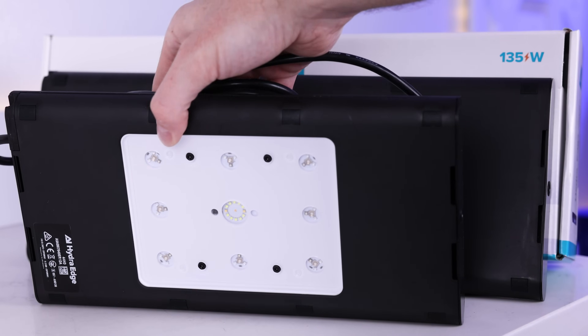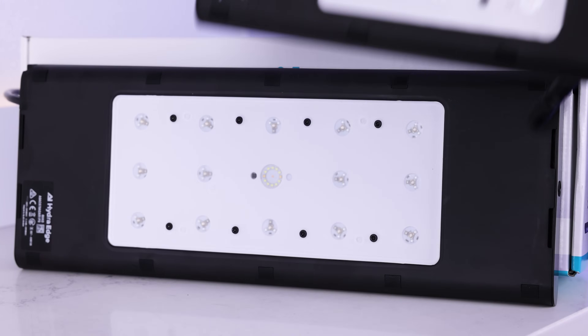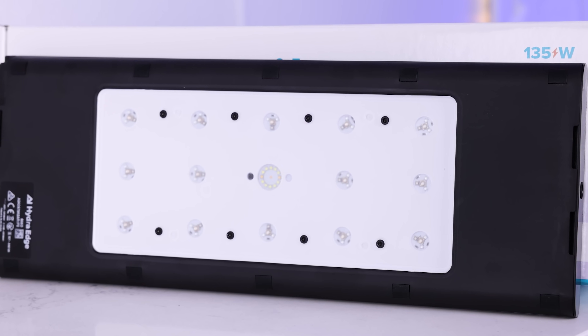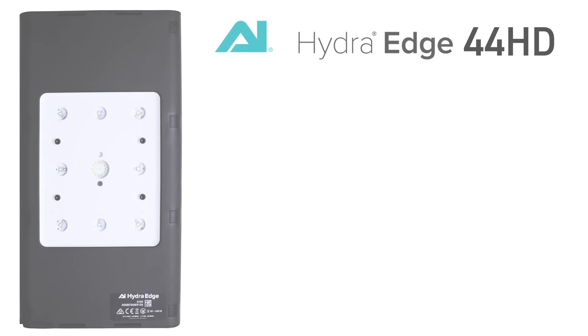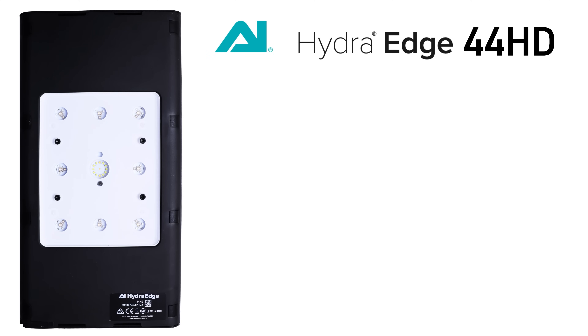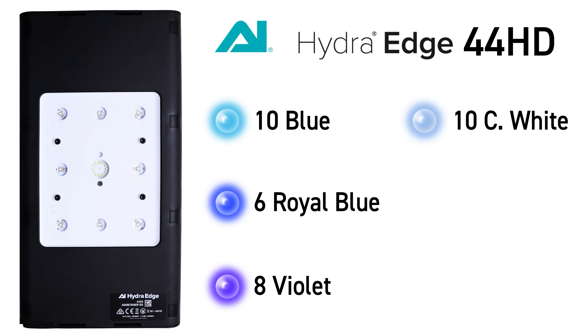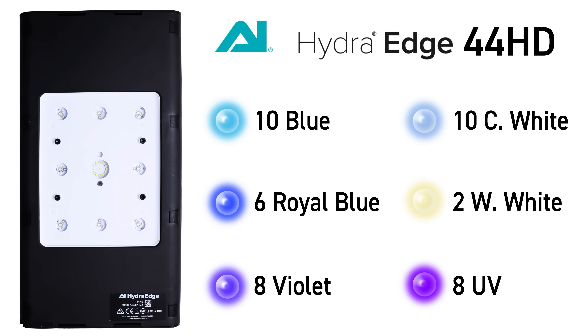When we're looking at the LEDs on the 44 and 68 HD there are some similarities but also some slight differences in the two units. The 44 HD has the following LEDs: 10 blue, 6 royal blue, 8 violet, 10 cool white, 2 warm white, and 8 UV.